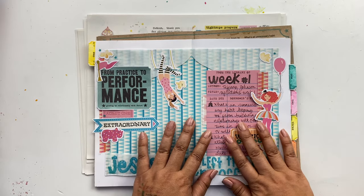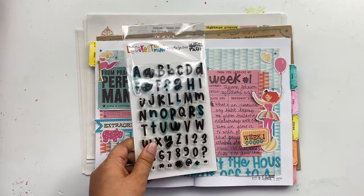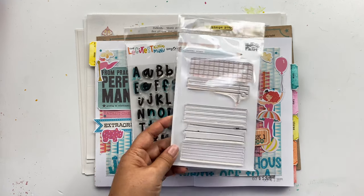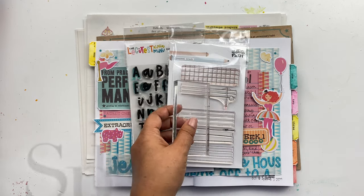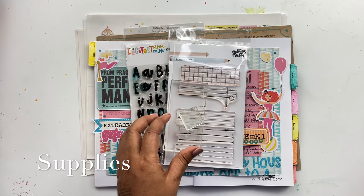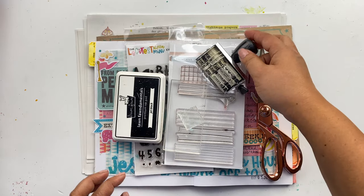In addition to these supplies, I'm going to be using the Legitis Mini Alpha. I also have this older stamp set, Journal Crush, and I have my stamp blocks, an ink, some scissors, and of course my date stamp.